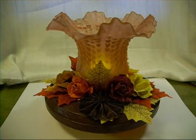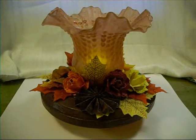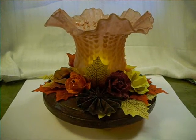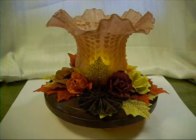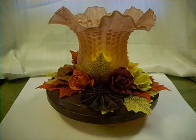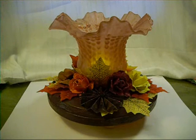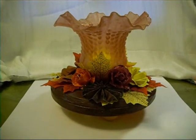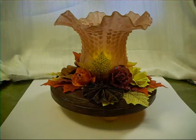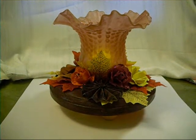Hey everybody, it's Lynn from Lynn's Crafts, and I apologize, I'm not on the tripod. I'm trying to be still. This is a project that I literally just finished, and I've had this project in mind for a while, and I'm sure other people have done it, but I just love it! It turned out so cute!